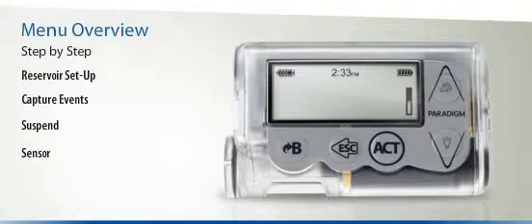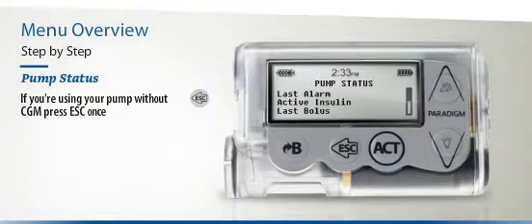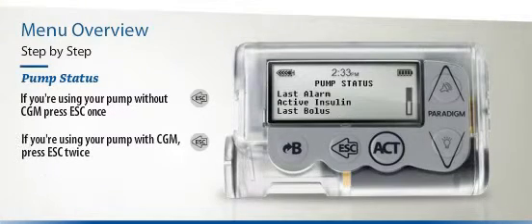Go ahead and try it to see how easy it is. The Pump Status screen is the place to go if you'd like to know all the latest information about your pump. If you are using your Paradigm Veo only as an insulin pump, press Escape once to reach your Pump Status screen. If you are using your Paradigm Veo with the Continuous Glucose Monitoring option, press the Escape button twice.